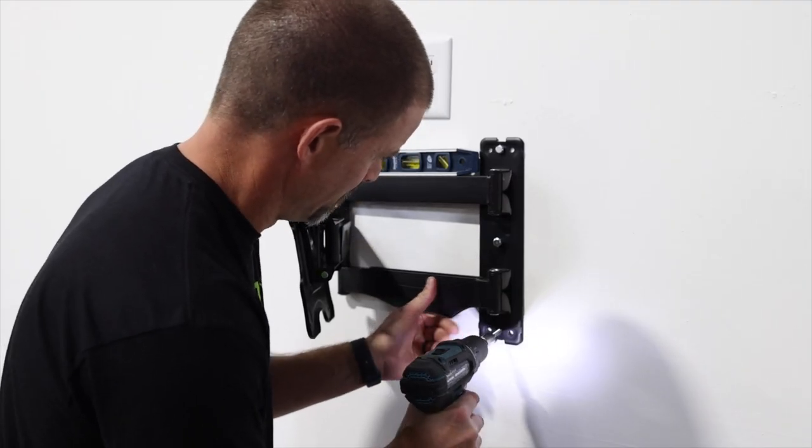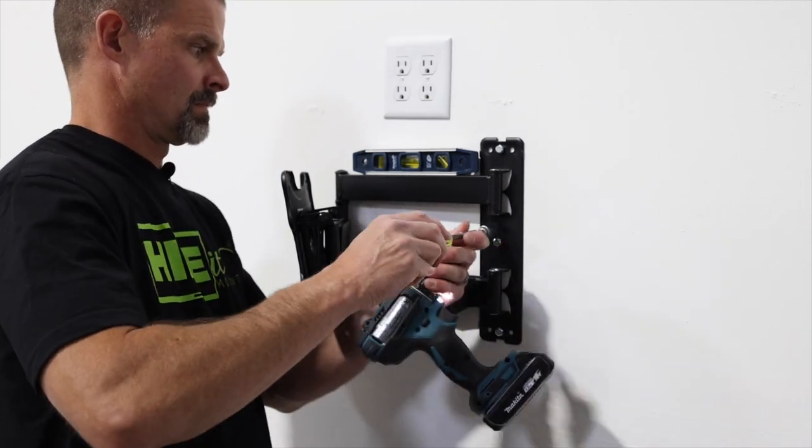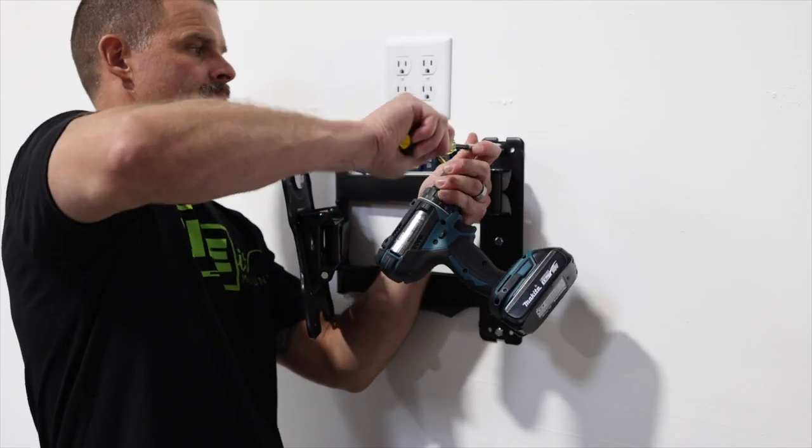Now we're on to Step 4: install the wall plate. You can use a drill to get started, but once you get close, check to make sure everything's level and then hand tighten.